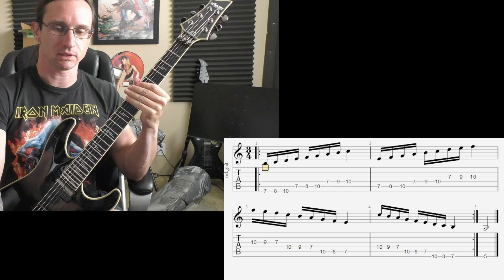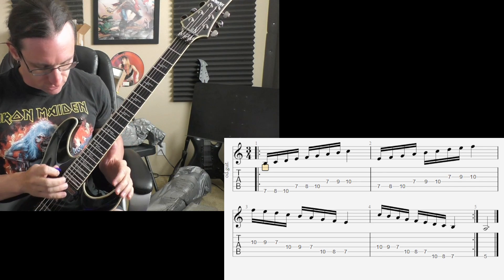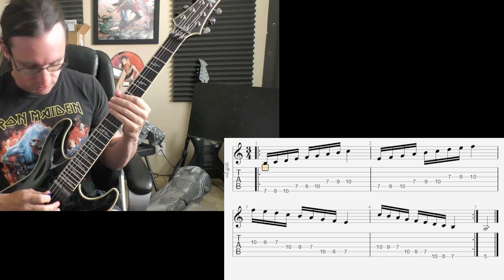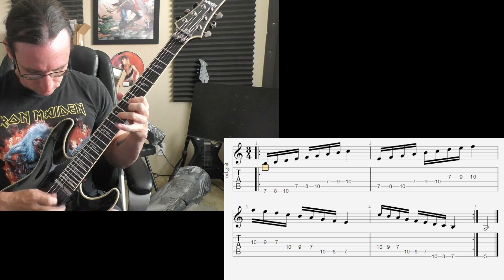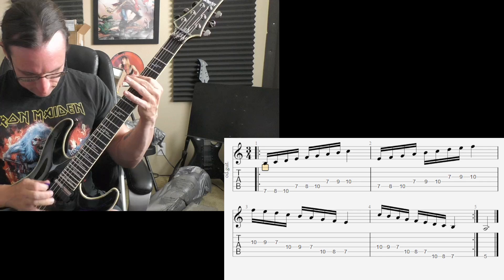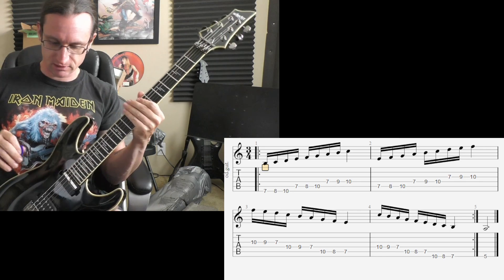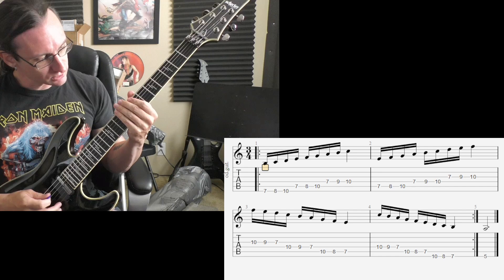One, two, three. One, two, one, two, three. Can I do this one? One, two, one, two, three. Yeah. One, two, one, two, three. Sometimes doing little palm mutes on stuff like this at this speed is helpful. One, two, one, two, three.